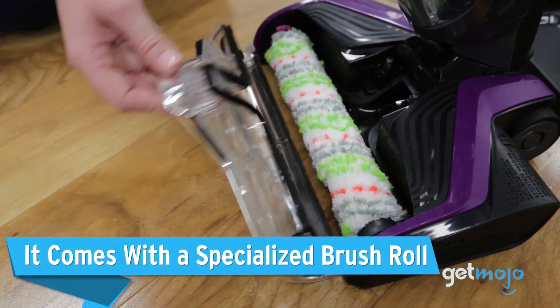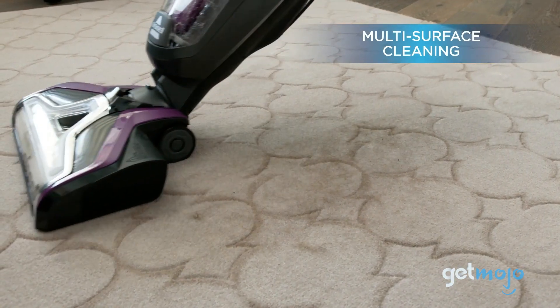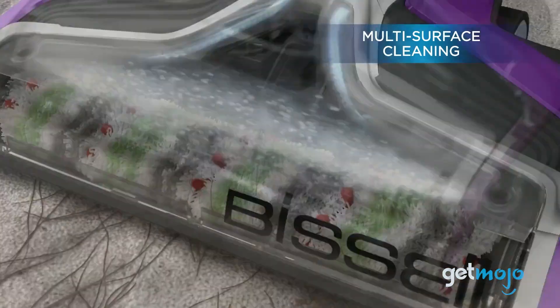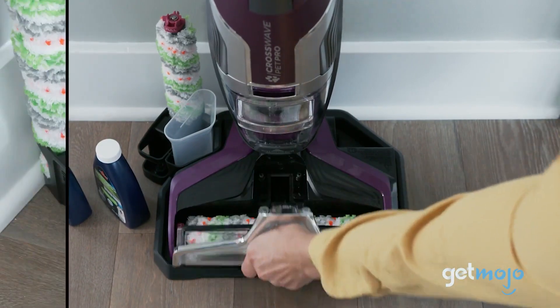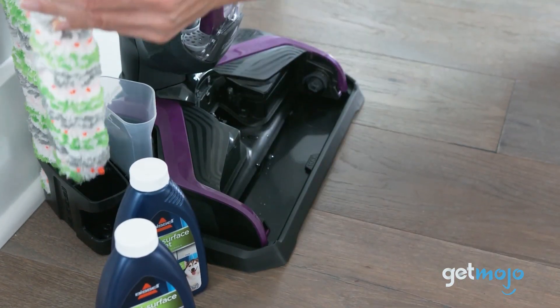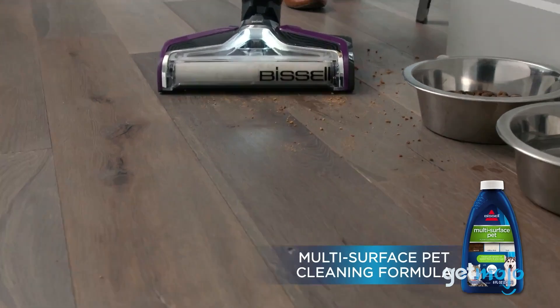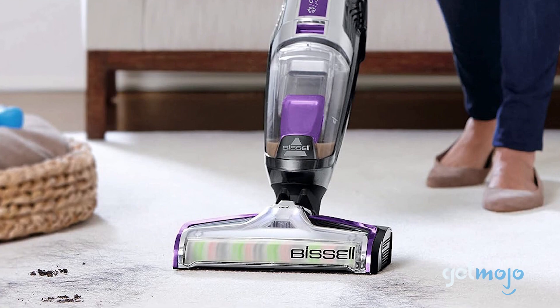The Bissell CrossWave Pet Pro is specifically designed to tackle the challenges that come with pet hair. It tries to minimize the frustrating issue of pet hair wrapping around the brush roll while you clean. It does this with specially engineered bristles and anti-hair wrap technology. As the brush roll rotates, the bristles effectively lift and agitate the pet hair, preventing it from tangling.